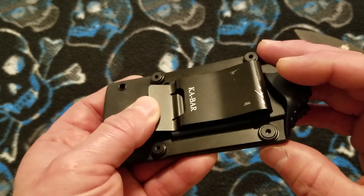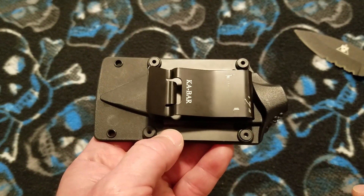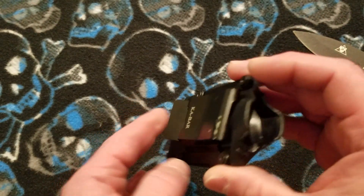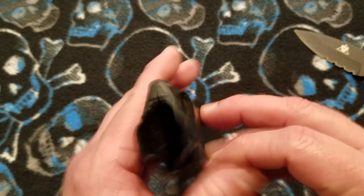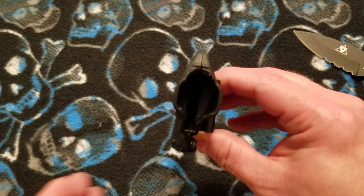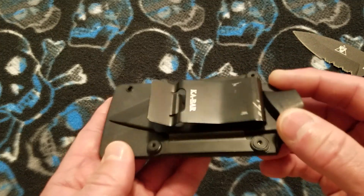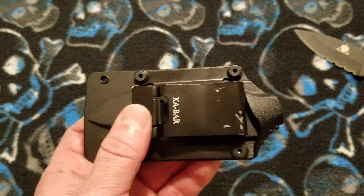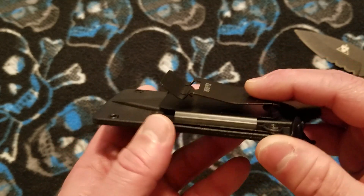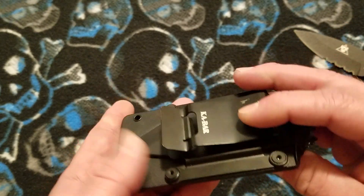It does have a metal spring clip, and you can see it is sprung on this one. This is a loaner knife from my buddy Dan, and he carries this knife in his car with the sheath clipped down to the inside of the driver's side door panel for quick access with his left hand if needed. That's why the clip is sprung — not from normal use on a belt or clothing. It is a replaceable part that bolts on in four places and is reversible side to side.